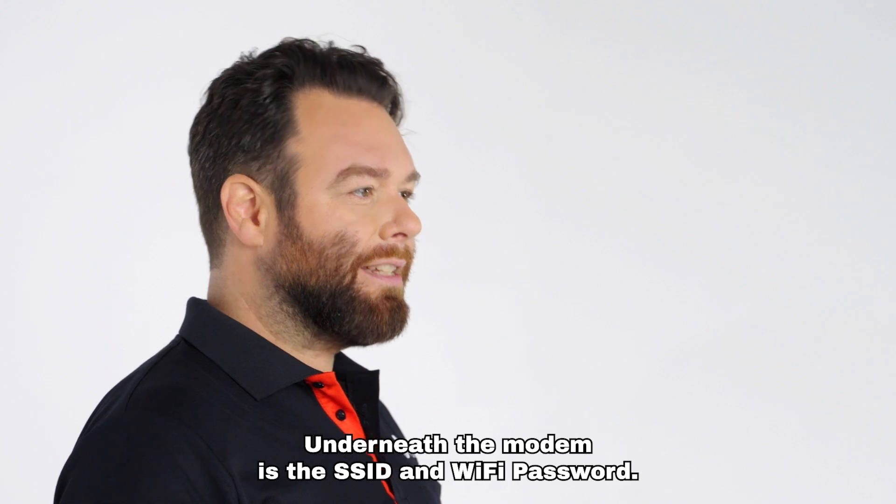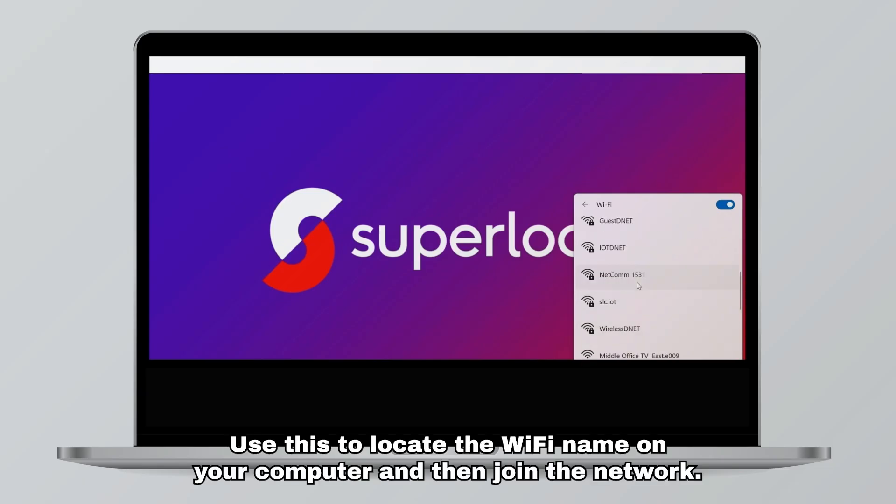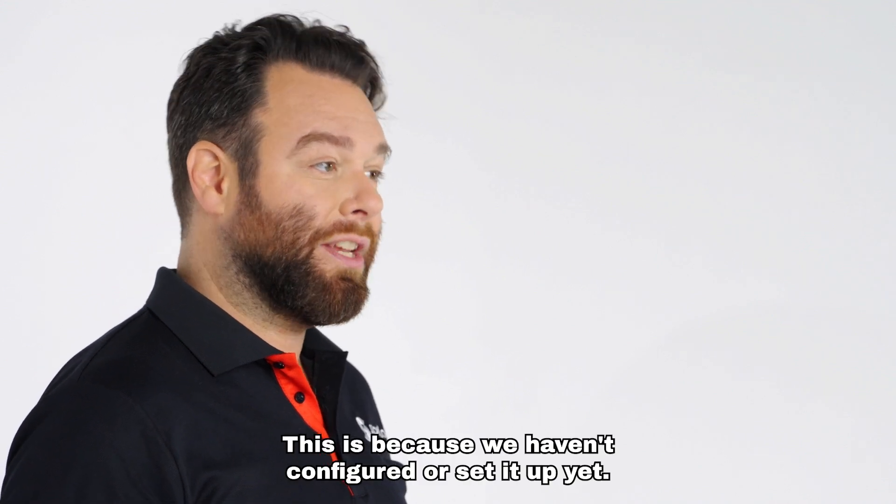Underneath the modem is the SSID and Wi-Fi password. Use this to locate the Wi-Fi name on your computer and then join the network. When you successfully join the network it will say no internet, secured — don't worry, this is because we haven't configured or set it up yet.